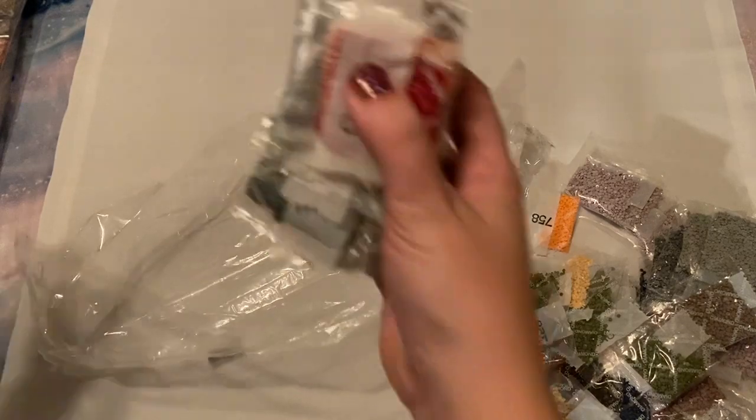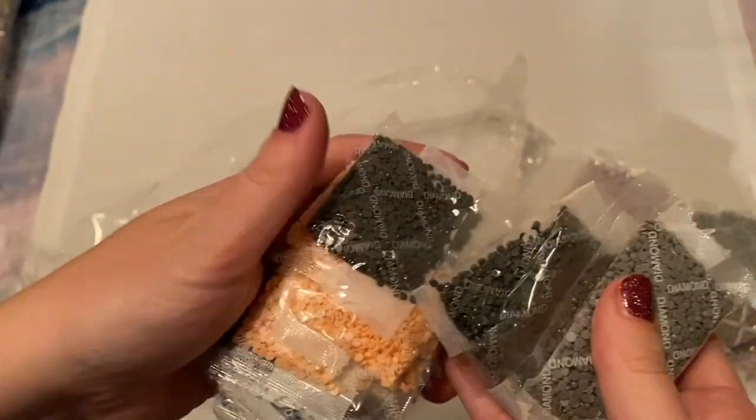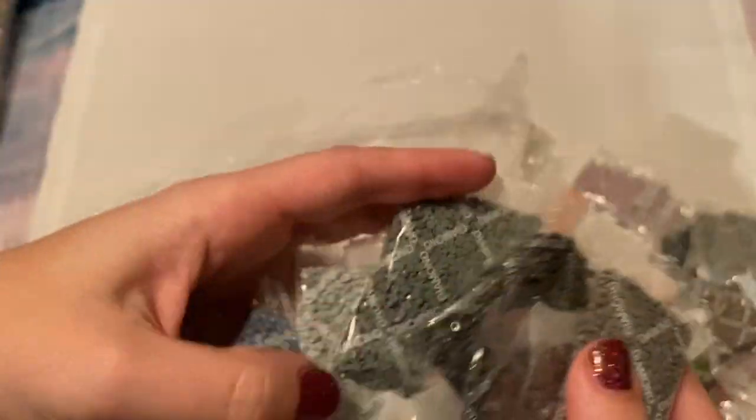I would be very interested to try a kit with square drills from them. I already have my second order in since they take some time — I was too excited and placed my second order before I even got this one. Maybe when I place my third order I might try some squares just to see what the quality is like on those.